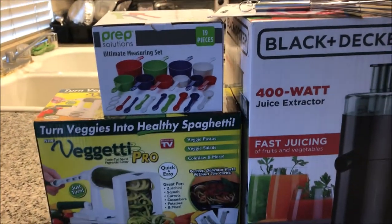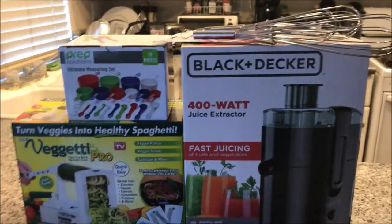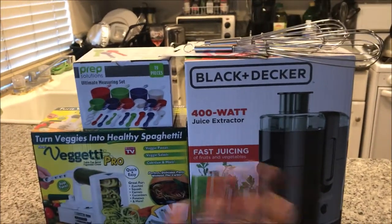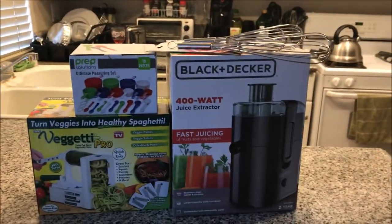I forgot how much everything was, but I may put the prices in the description below, or maybe I'll put it somewhere on the video.